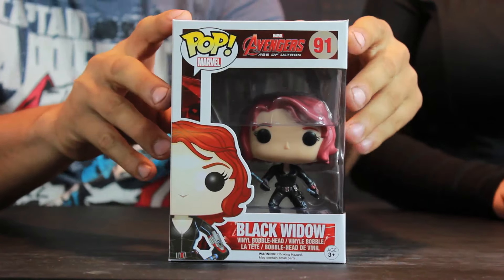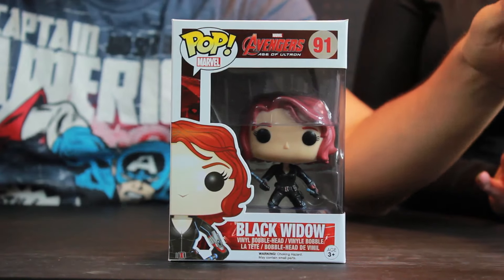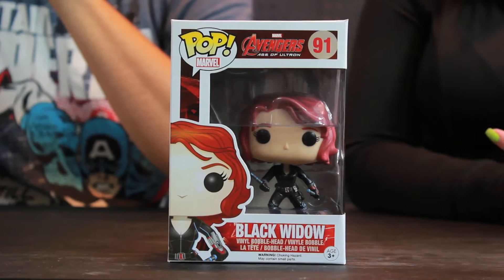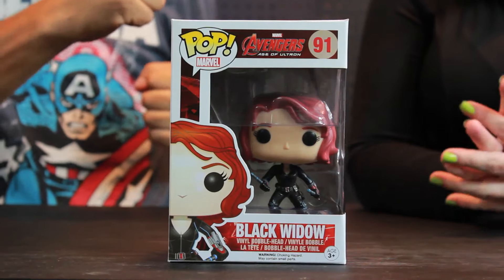In a solemn, dignified hello. Alright, today we are reviewing the Pop Marvel number 91 Avengers Age of Ultron Black Widow. You know her as our favorite spy, and she's also known as Natasha Romanoff. She is played in the movie by the beautiful, voluptuous Scarlett Johansson. This Pop is modeled, obviously, after the Avengers Age of Ultron movie. However, Black Widow herself originally appeared in the Iron Man 2 movie. She's also been in the Captain America Winter Soldier movie — your personal favorite — obviously the first Avengers movie, and she will even be starring in the newest upcoming Captain America Civil War movie. So keep an eye out for that.